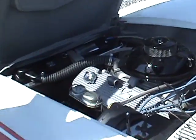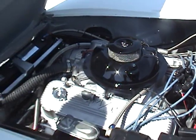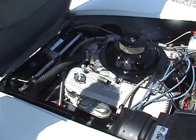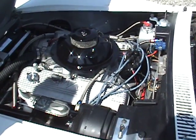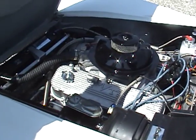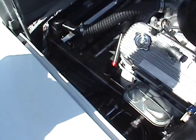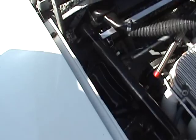We did everything from the firewall forward — that's one of the best engines we could pick out, the one that looked fresh. Everything had to be replumbed; we did all the fuel lines all the way back from the cell, and we took the cell out. The radiator was pretty well shot, so we replaced it, repainted the frame, and had the dry sump pump rebuilt.